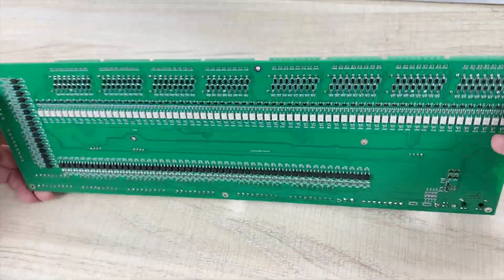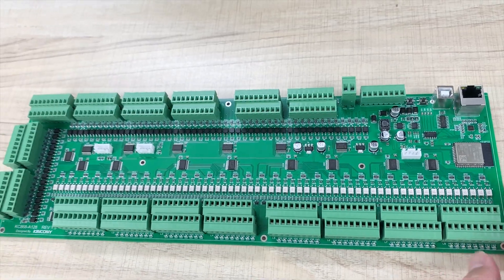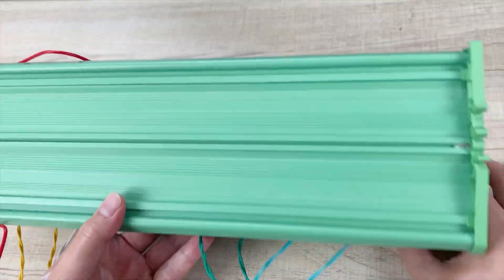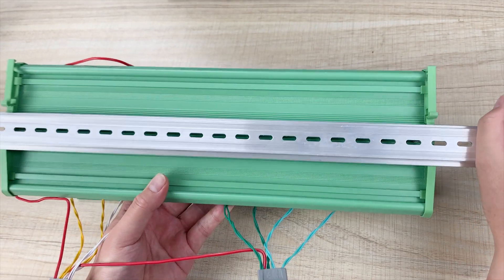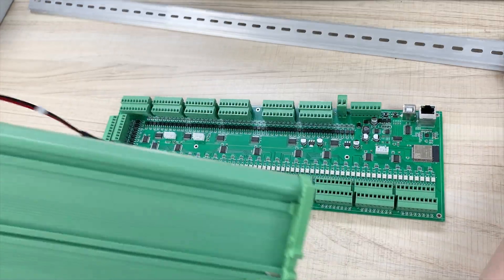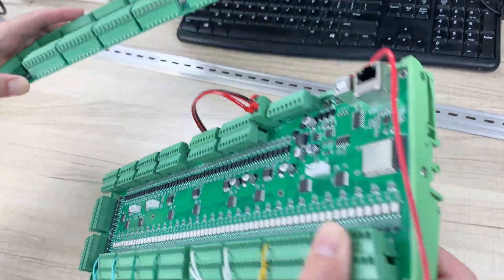Let's look at the back. As you can see, it also has many components. If you want to install this board on the DIN rail, you can see this clip. This is the shoe I have installed — this shoe also supports installation on the DIN rail, just like this. So you can install it in the power distribution box.